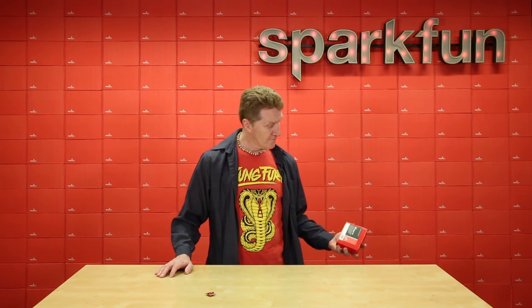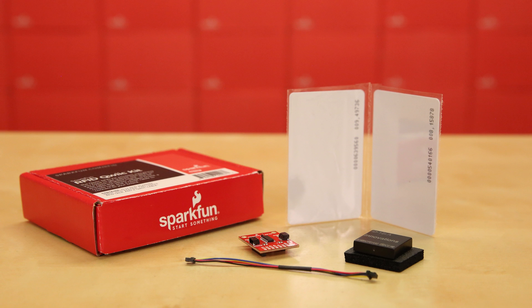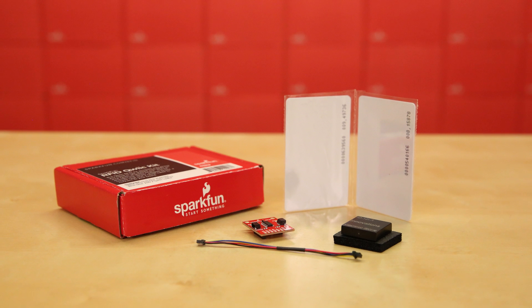But if not, we've come up with this kit for you. This kit includes the RFID Quick Board, a 12LA RFID scanner, a 50mm Quick Cable, and a pair of 125 kHz RFID cards.